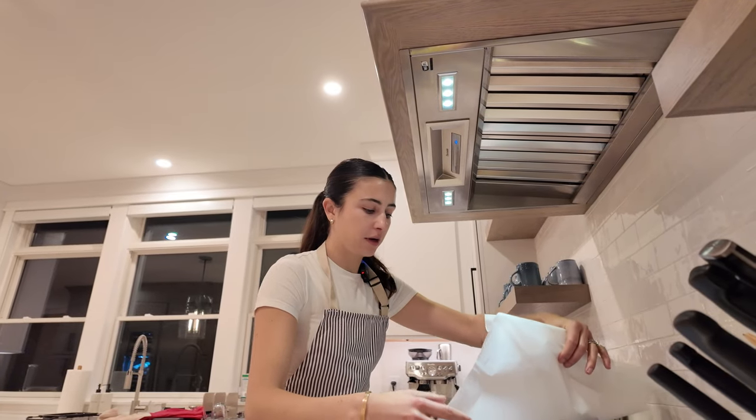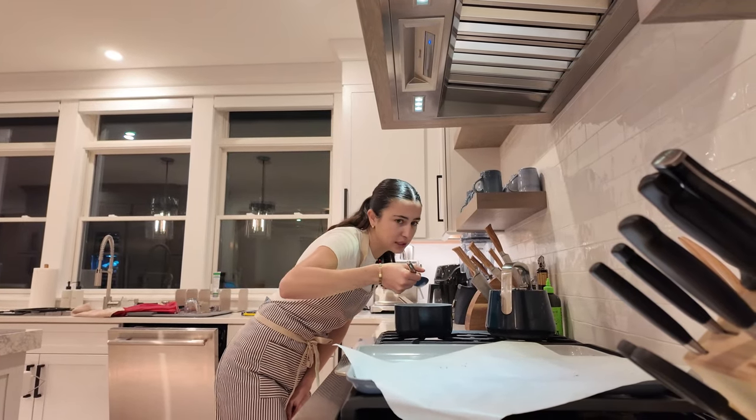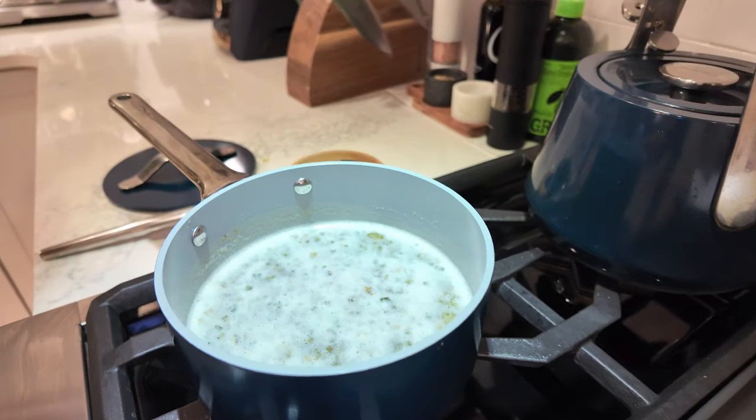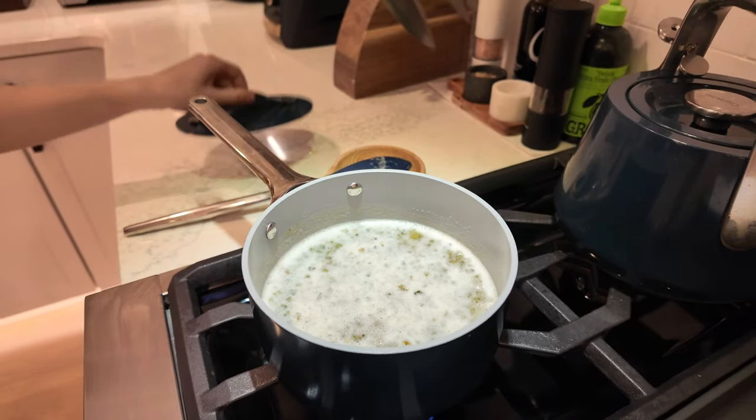You're gonna take your flour and put it into the melted butter. So she's gonna look something like that. You want it on a very low heat and then you're gonna cover it for four hours, but you want to check it every 30 minutes.